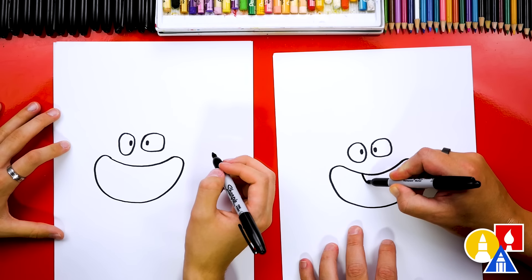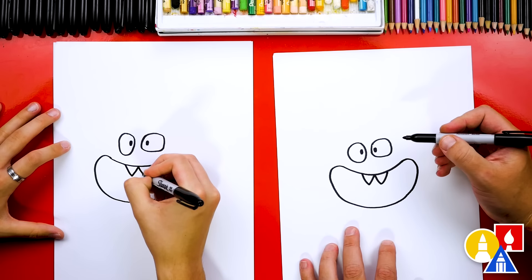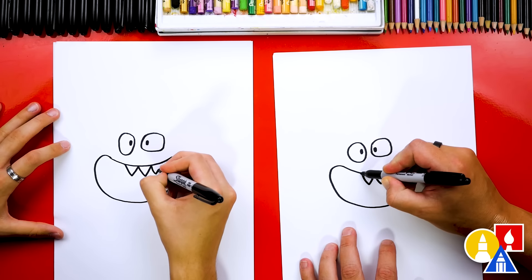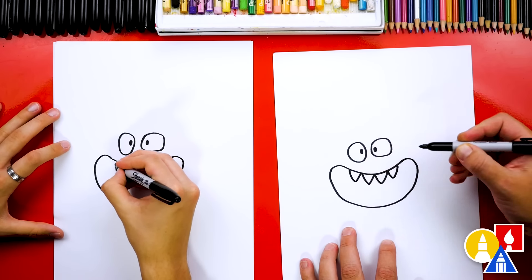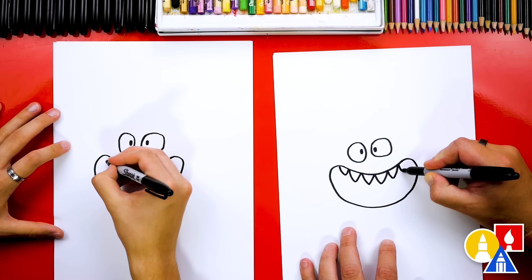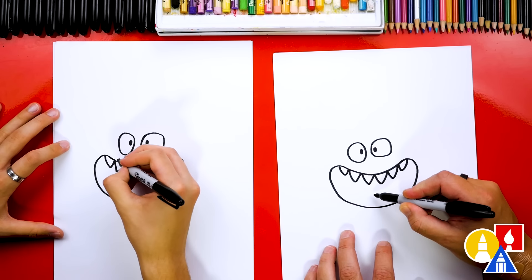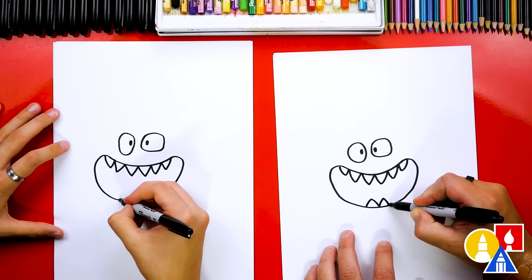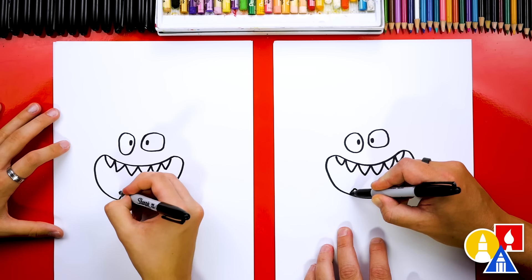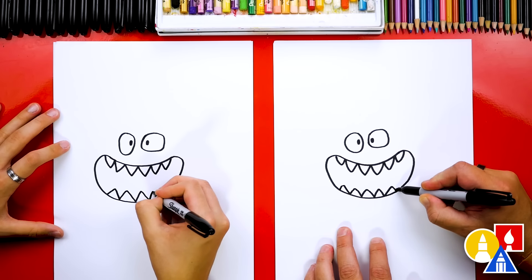Now let's draw his teeth. We're gonna first draw the letter W right in the middle - come down for one V and then another one to complete the W. Then we're gonna draw another tooth on the right side and also the left side that match; these are a little smaller than the center ones. Then we're gonna draw another even smaller one right next to these, one here and one over here on this side too. Now let's draw his teeth on the bottom of his mouth - we're gonna draw the letter M right in the middle instead of a W. Then draw another upside-down V shape on the left and also on the right to match, and another one right next to that one, maybe a little smaller.